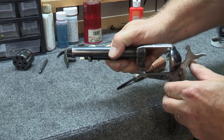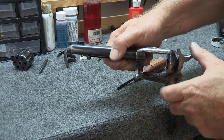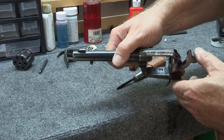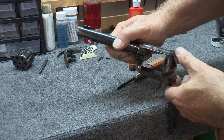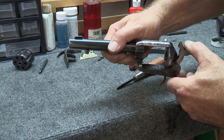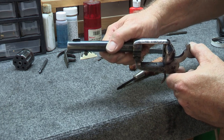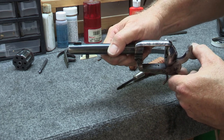Now see what happens when I give it just a little bit more — very important. The load notch is out of the way, the bolt's down so the cylinder rotates as you bring the hammer back. The hand is pushing up on the ratchet pad, rotating the cylinder. I'm going to get this just far enough that you can hear it — hear that? That just clicked into the full cock notch. That bolt should have been up right at that moment.